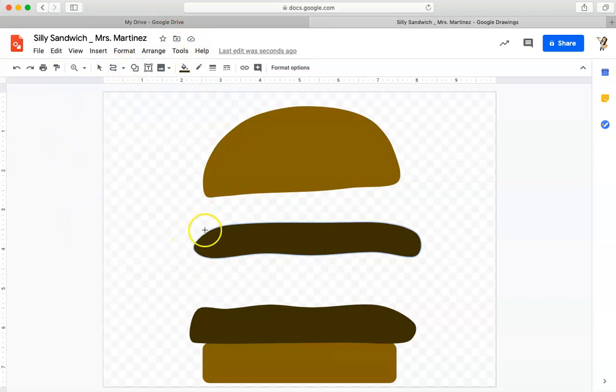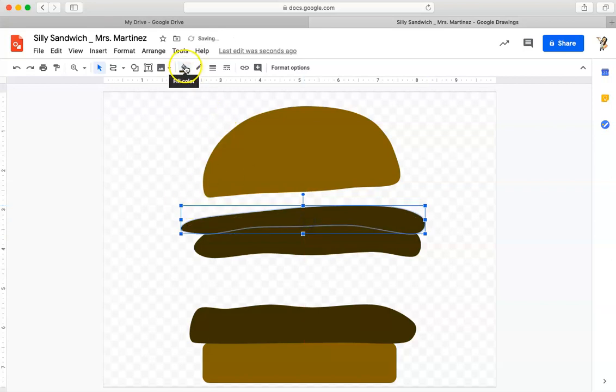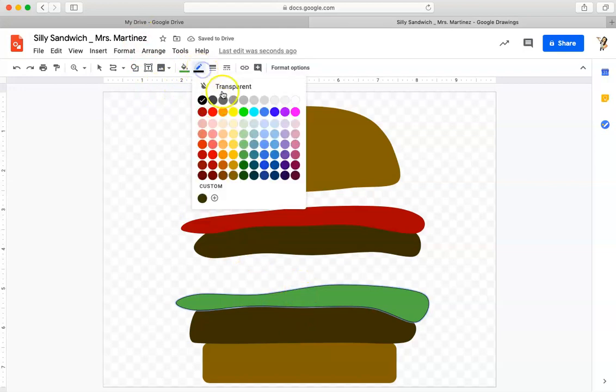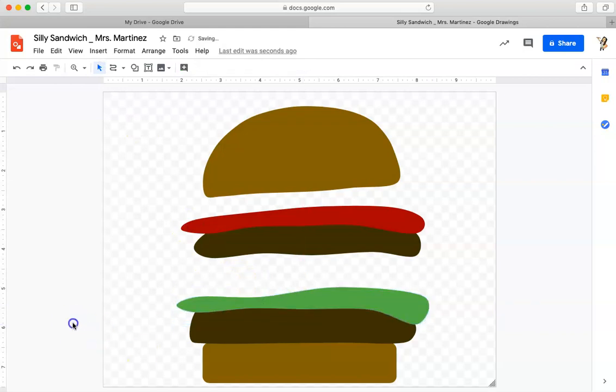I've got my curve tool selected, so now I'm going to add a slice of tomato. This is a really big tomato on my sandwich. I'm going to move it down a little because I want it above my hamburger patty, and I'm going to change my color to a red — maybe that could be ketchup too. I also want to make sure I have that transparent line. See how we see a little bit of white there? Just move it down so I don't see any white on my burger.